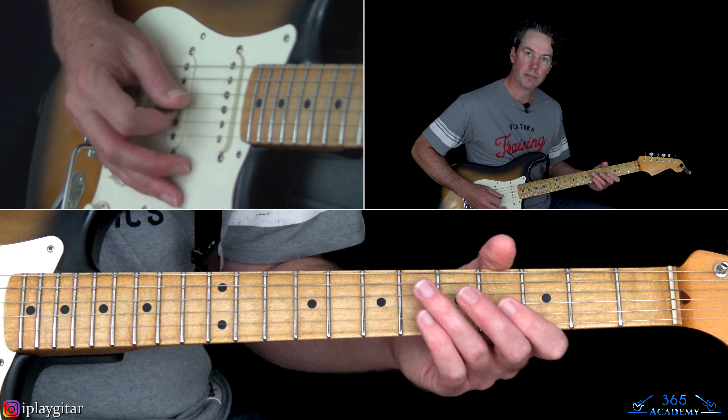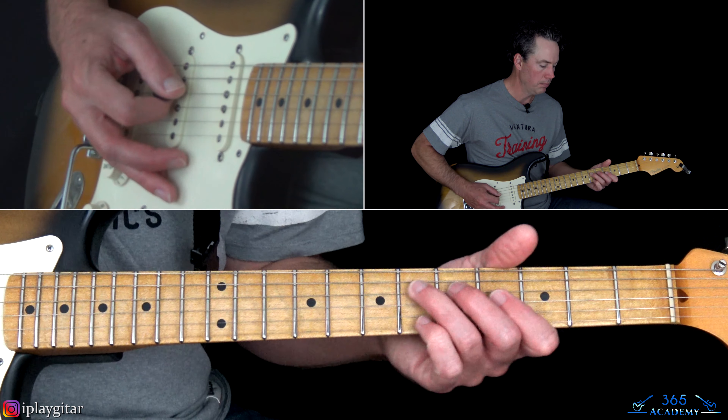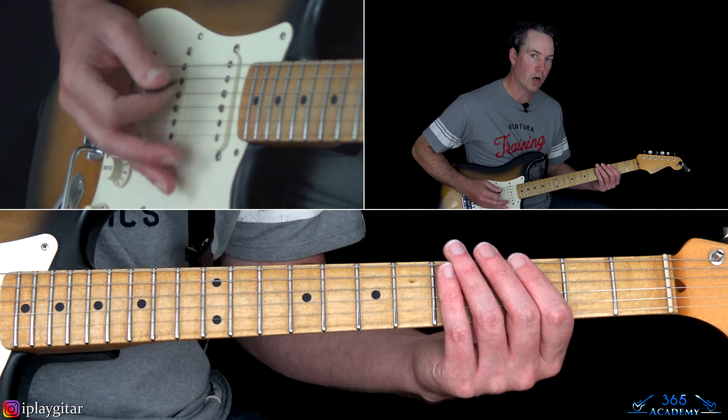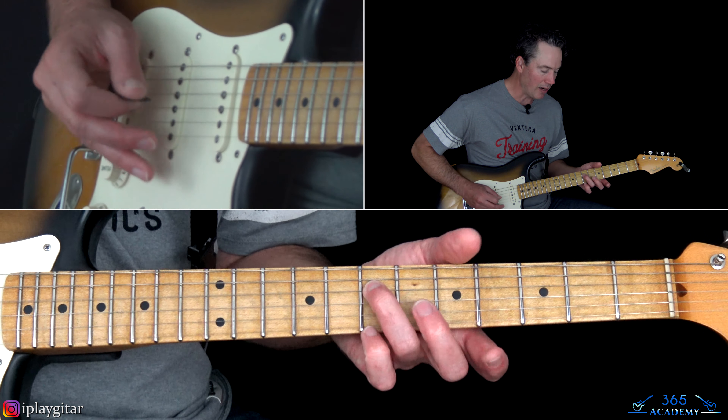Now, when it gets to the verse, we hear that version of the riff. When Dave Grohl starts singing, we start hearing that riff again. But then we start seeing some higher lines added — you hear that added on top, and you also hear some additional parts. Those lines might be played on a keyboard patch that almost sounds like an acoustic guitar. What we can do is combine those so they can be played on guitar as well.